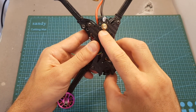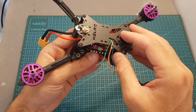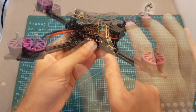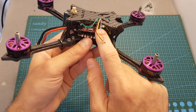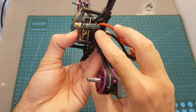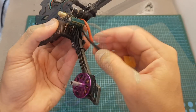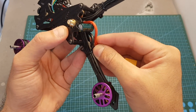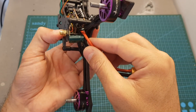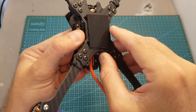On the top you can find a female SMA antenna connector. In the newer version it also comes with a dipole antenna with an MMCX connector, so if you want to keep your build lighter, you can swap to an MMCX antenna. On the back you can find a 1000uF 35V capacitor and an XT60 connector for the battery. I recommend adding a zip tie to secure it to one of the arms to prevent the battery pads from being ripped off in a crash.